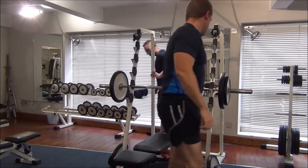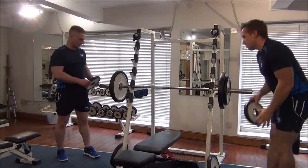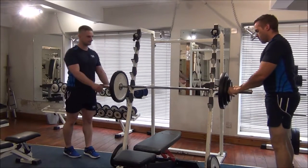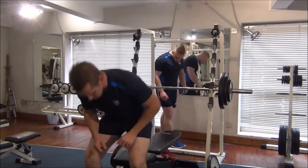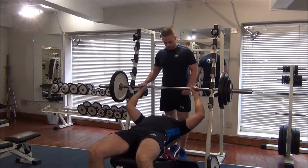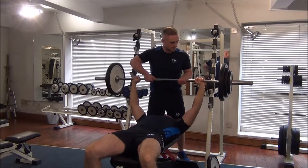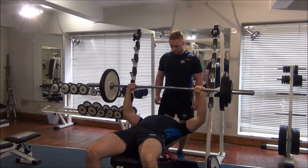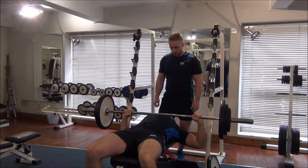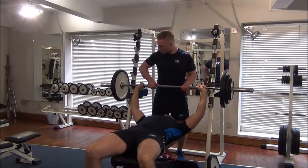And again we're going to do the one rep. Control it down, drive to the top all the way. Fantastic, well done. And back on.